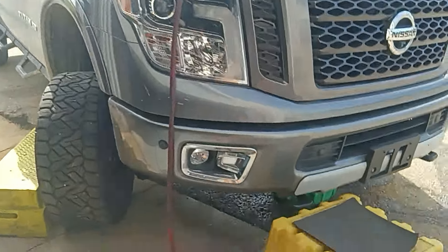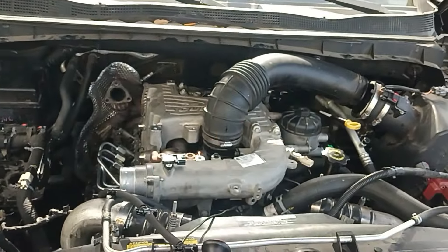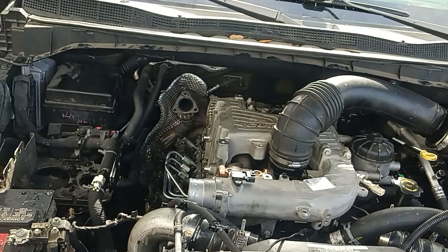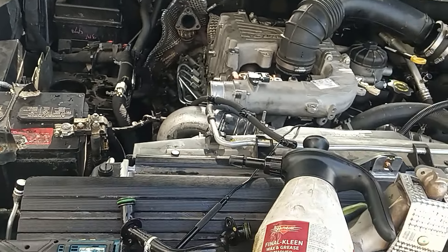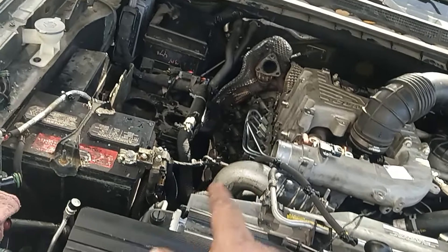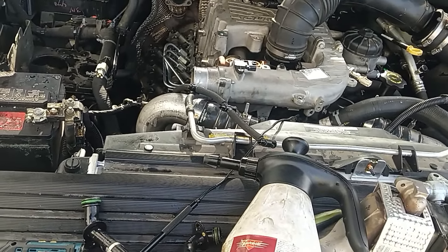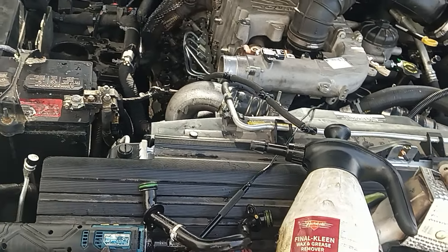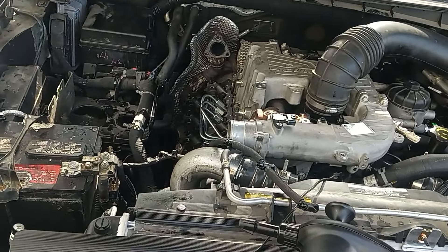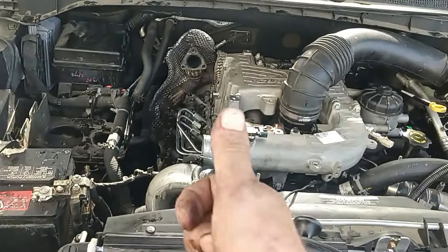Now this is all the passenger side. If you have to do the driver side, you've got to pull the whole intake system — that's just a whole other pain in the ass. Alright guys, make sure you put all new seals in everything, clean out your injector holes, new seals in your injectors, new seals on everything. You don't want to have to get in here and do it again — it's a full day job. Alright guys, peace.